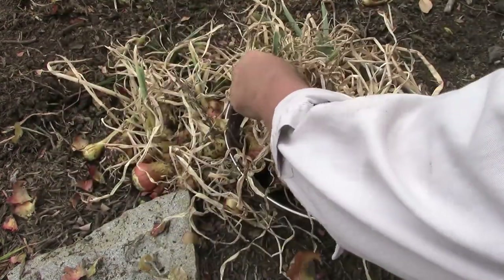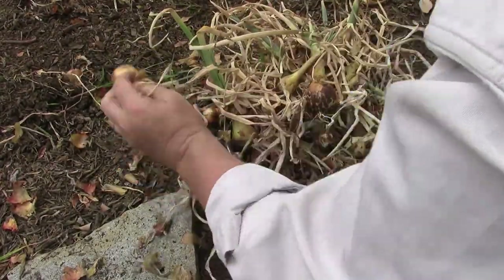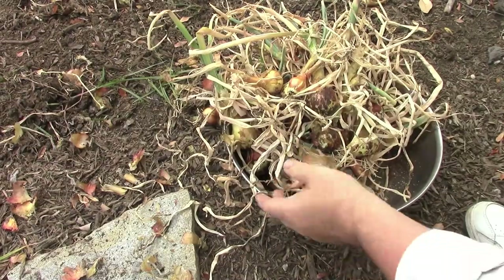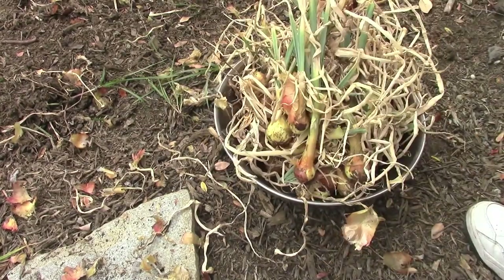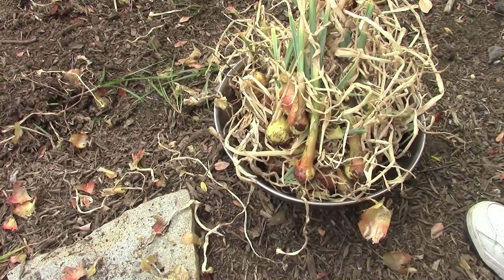Actually, more onions here than I thought there were. I've got pretty much a whole pot here. We're going to lay these out, let them dry for a couple hours in the sun, and then we'll start to hang them up in the garage where it's nice and warm but not in direct sunlight. It's very dry here in Southern California, so they should cure pretty well. They should last for a good couple of weeks if we take care of them properly.